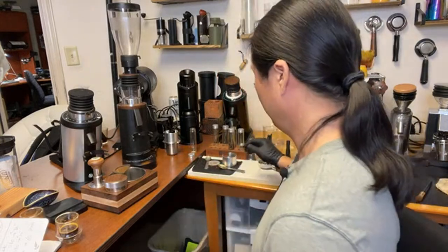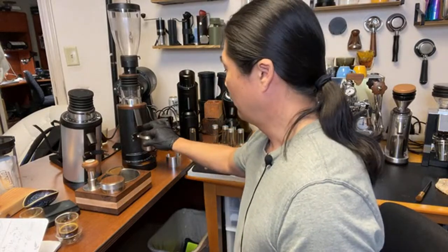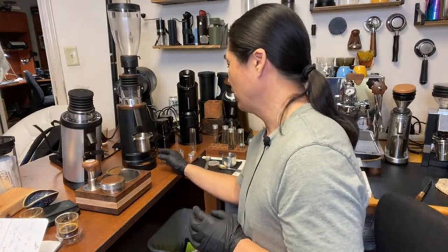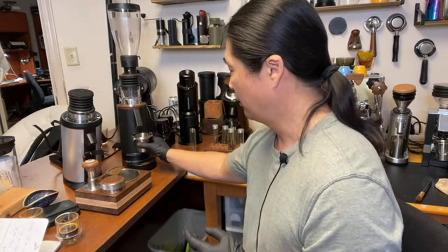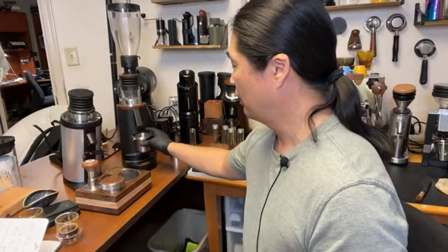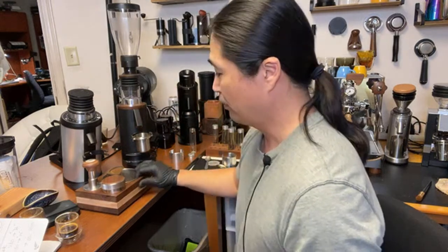One thing I don't like about the DF64P is that if you put the dosing cup in and want to adjust the grind size, you cannot see the setting from the bottom. The only way to do it properly is to remove the cup and look at the grind size directly — especially important when going finer. I want to run the grinder before pulling the next shot.